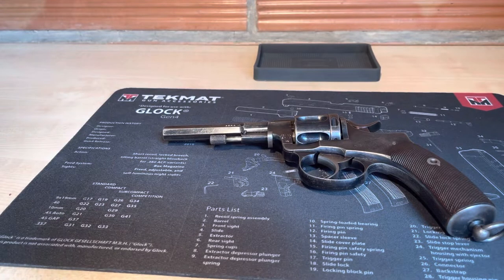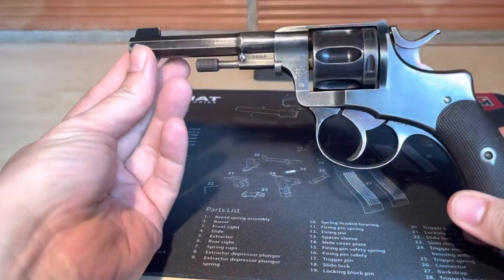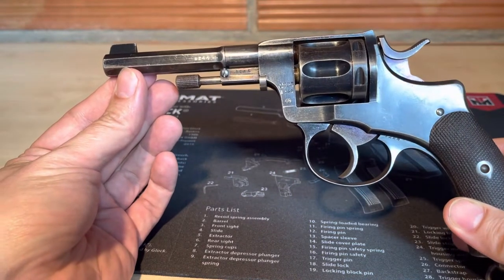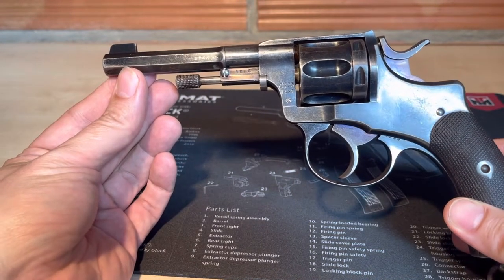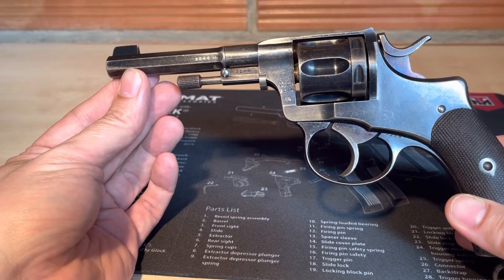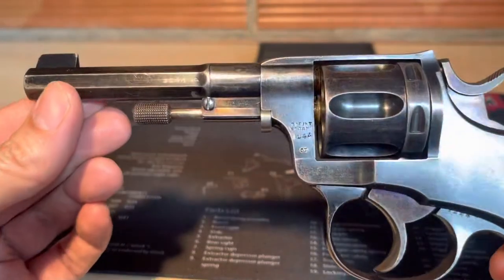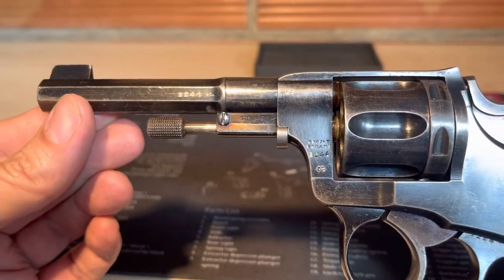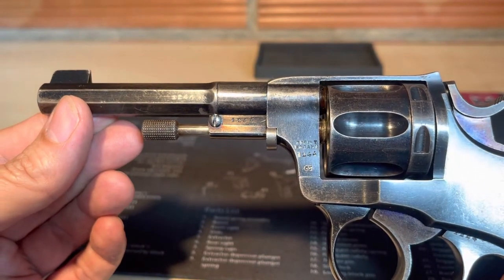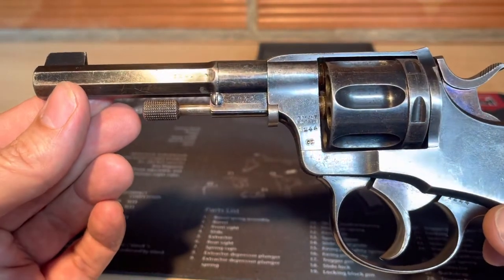Hello friends of the European Army revolvers. This is a Nagant 1887 revolver in caliber 7.5 Nagant, produced in Belgium for Sweden in the year 1887. I will show you the proof marks.